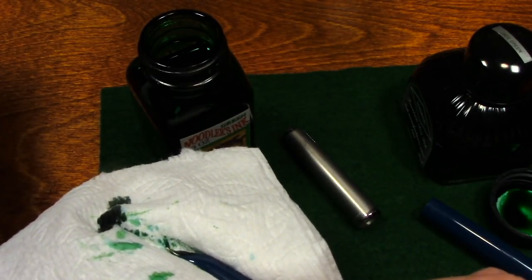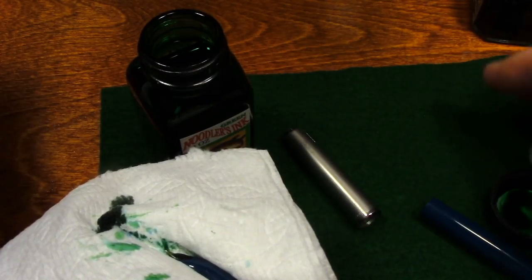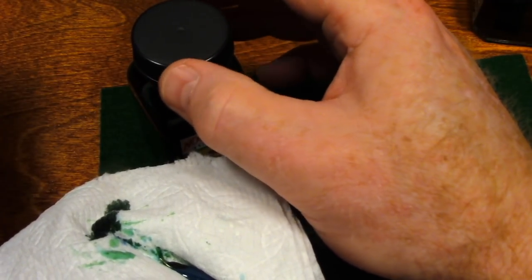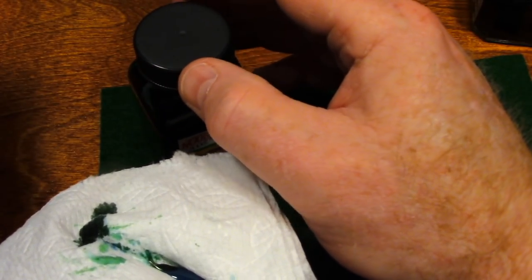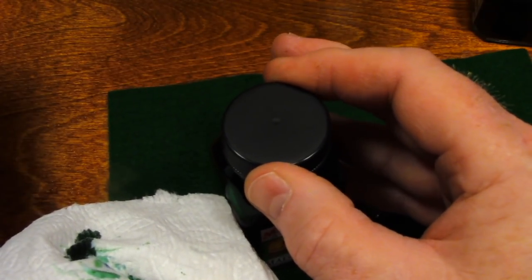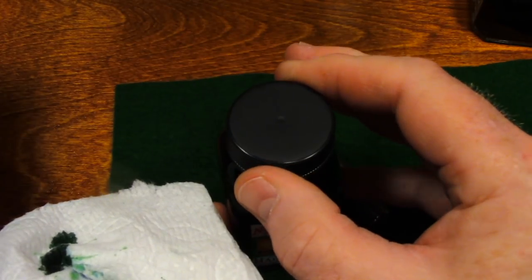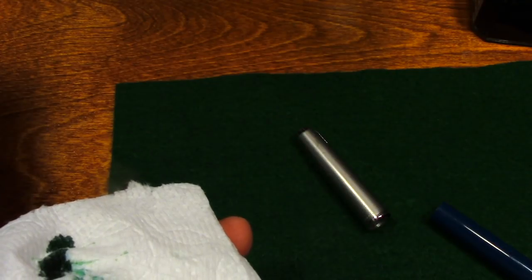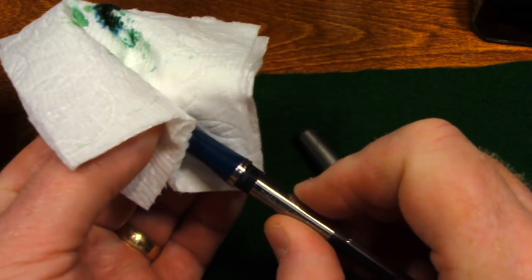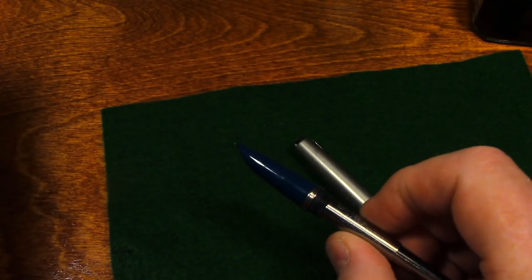Now before I go any further, I'm going to move slowly so as not to make a mistake, and I'm going to put this cap back on the bottle of ink. I cannot stress how important it is to cap the bottle when you're finished inking the pen. If you tip over a bottle of fountain pen ink, it is without a doubt one of the great disasters of mankind. If you don't believe me, ask my wife. The pen is inked and wiped off.